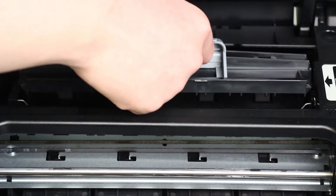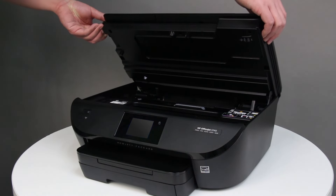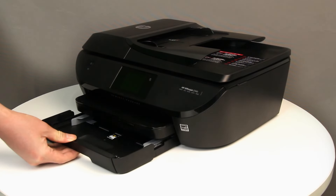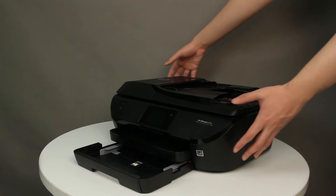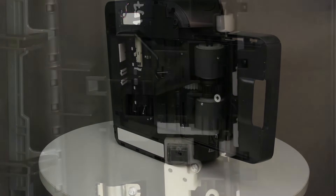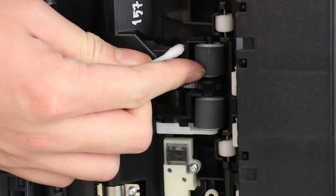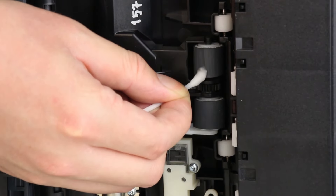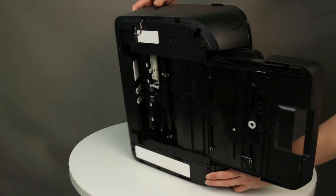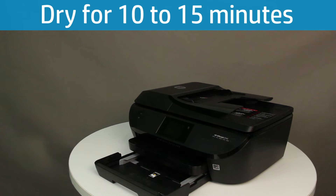Replace the paper path cover, and then close the cartridge access door. Clean the rollers in the gap behind the input tray. Make sure that none of the rollers are missing, that they turn easily, and that they are springy when you press them. Turn the printer over to its normal position. Allow the rollers to dry for 10 to 15 minutes.